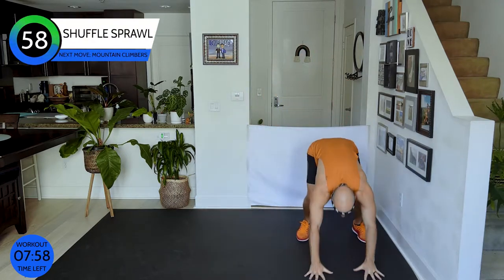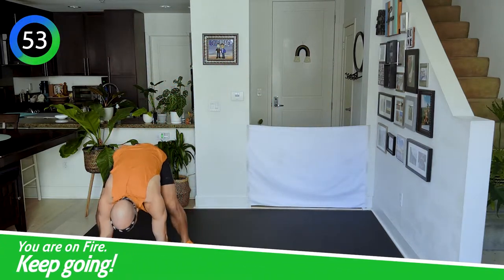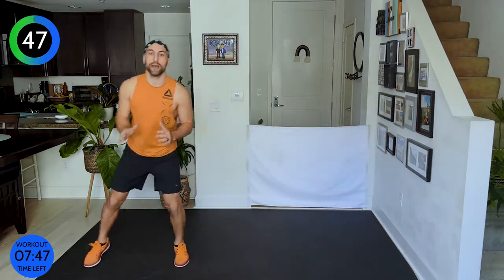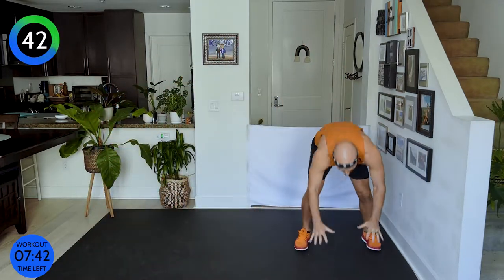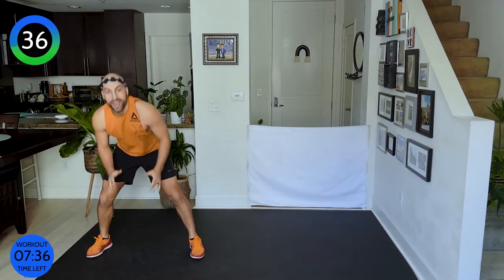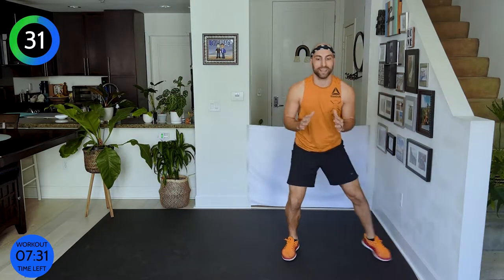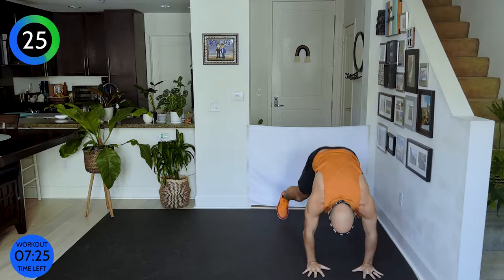We're gonna shuffle, shuffle, shuffle — down, up, clap. Shuffle, shuffle, shuffle — down, up. If the jump is too much, you can always step. Be careful with our hips — our hips want to stay nice and up when we go down, so we're not hanging through our plank. Let's go! Halfway — yes, let's go!